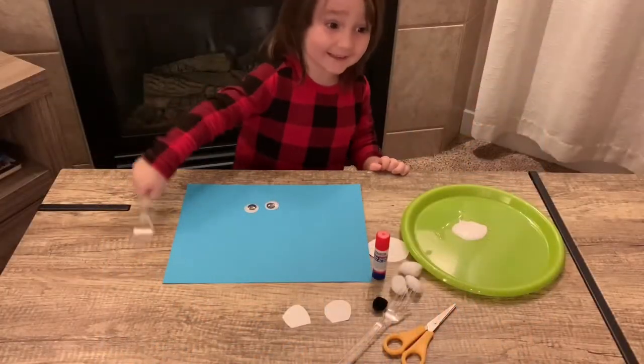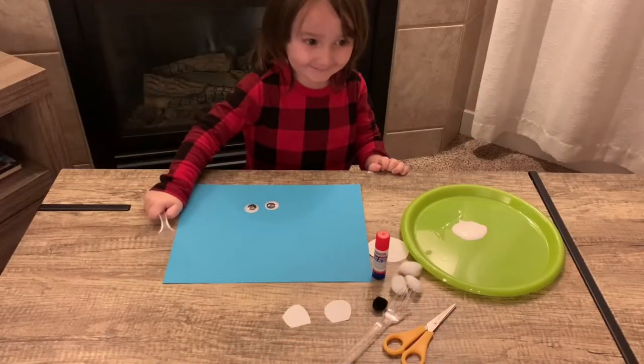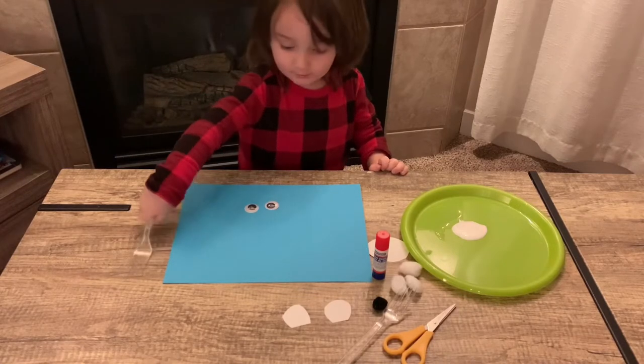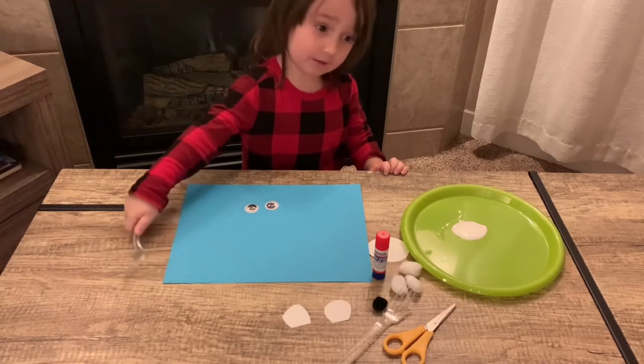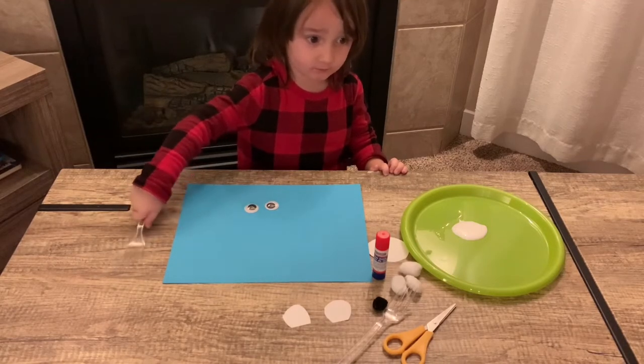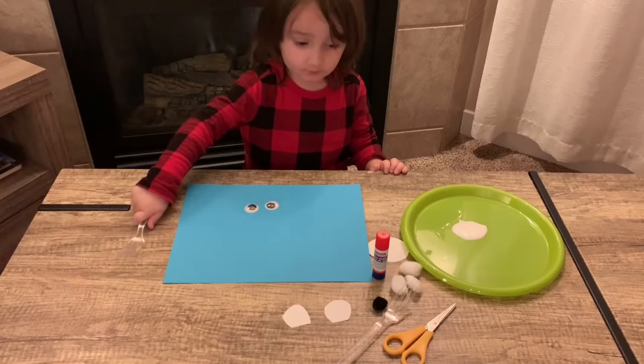Hi friends, welcome to my channel. Hi everyone. What are we going to make today? We're going to make a polar bear.